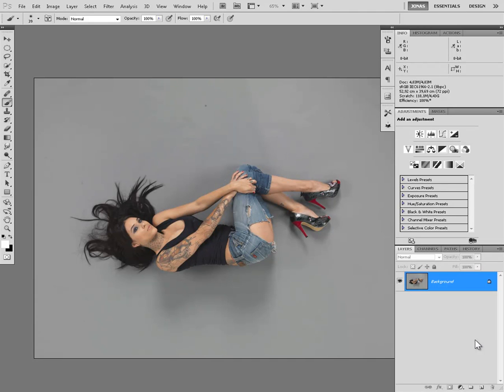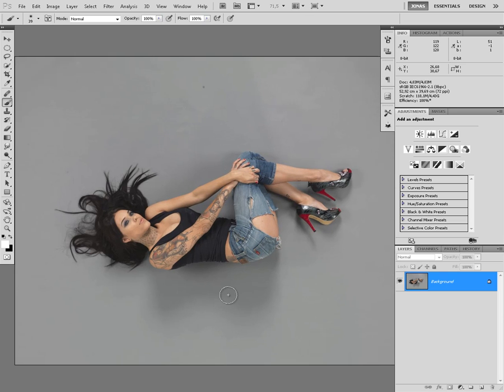Hey there, my name is Jonas Mendolf and today I'm going to show you a little trick that I did for Mark. He wanted to get a new background for this image, so this is a very fast and easy way to get a new background.